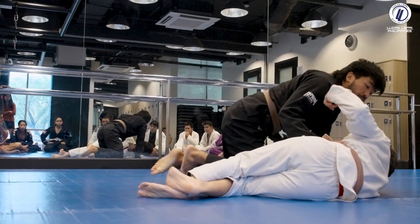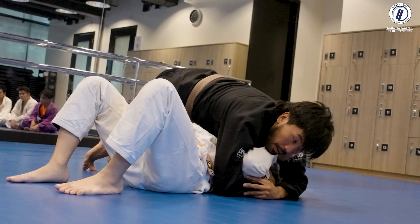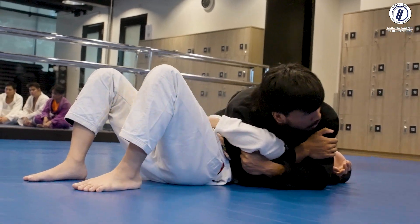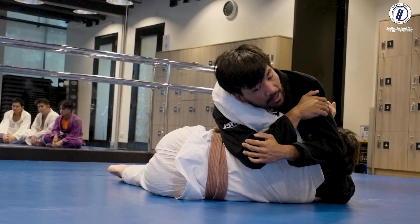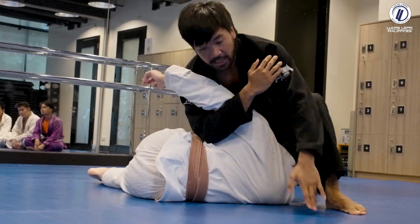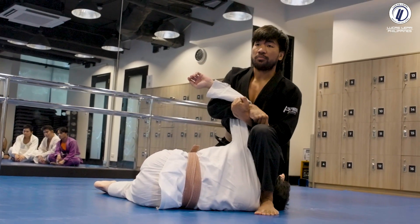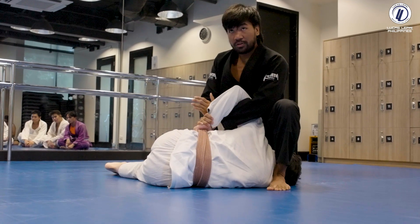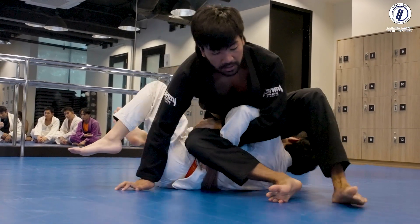One more time from side mount: make sure you don't start attacks if he has his frames. Make them suffer, pop the elbow, grab the elbow, take a step, isolate. If he doesn't move, go for the armbar. If Geo turns into me — that's the option I'm giving him — I make him pay: step, pinch, lift. Ideally don't let him grab his belt, but if he does, he's even more screwed. One, two, three — all you have to do is get his back to the mat and sit.